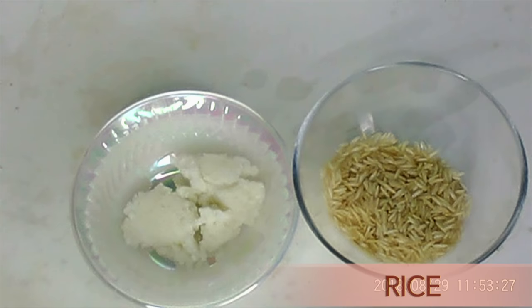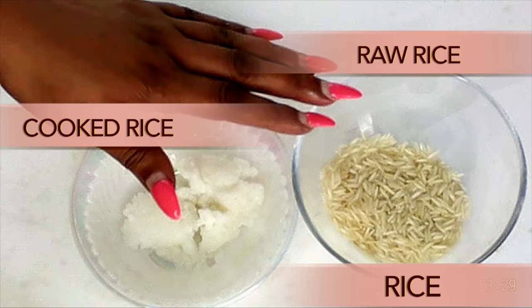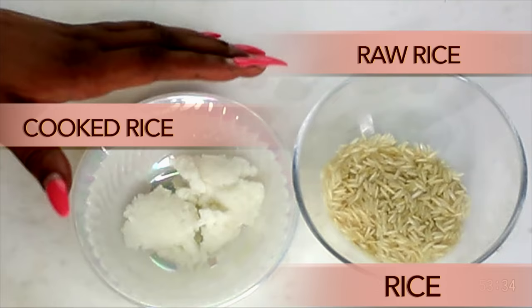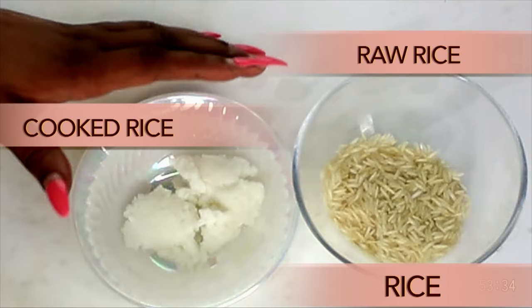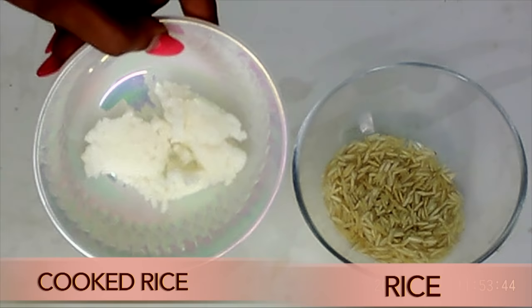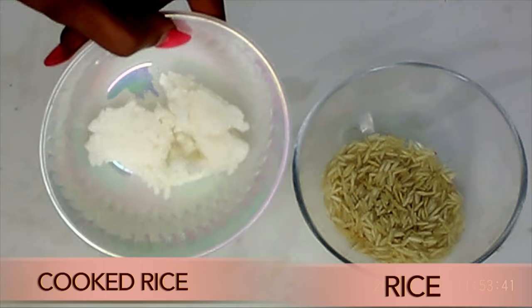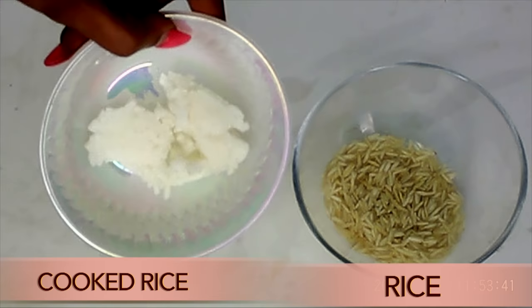Now let's take a look at what we have here. I have raw rice and cooked rice. I cooked the raw rice for about 10 minutes — and the cooked rice is what I'm going to use in this recipe. Rice is great for your skin whether cooked or raw. When you cook your rice, make sure not to overcook so that you lock in the benefits. Rice helps to clear skin of spots and blemishes, smooth wrinkles, get rid of sagging skin, hydrate the skin, and leaves your skin looking younger, fresh, and radiant.